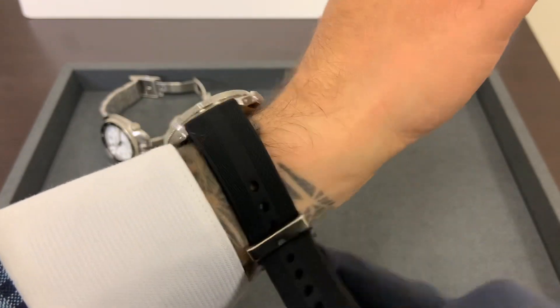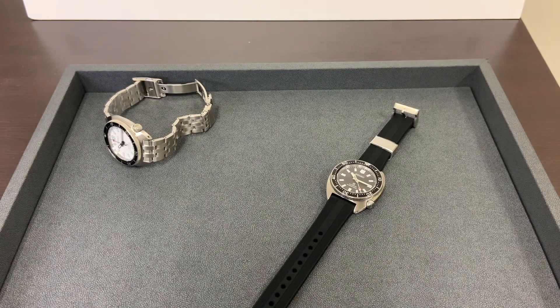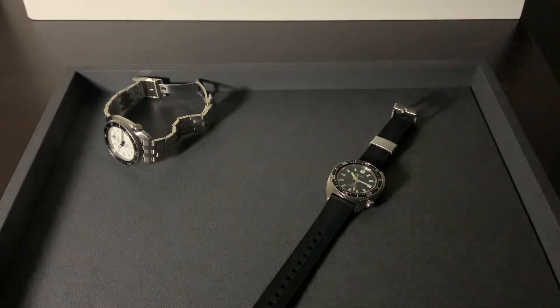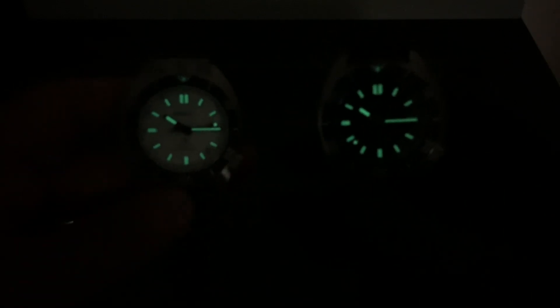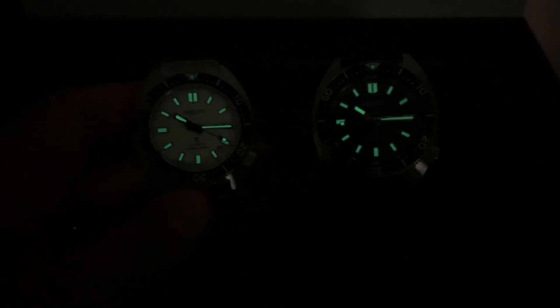Take a look at the lume real quick — give it a little charge. Both of them glowing like a torch. As always, if there's anything I can do for you, email me at brad@brentlmiller.com. Thanks for viewing and we'll see you in the next video.